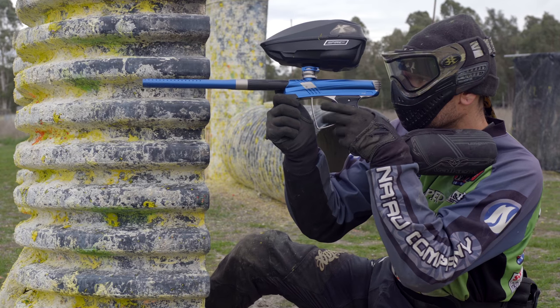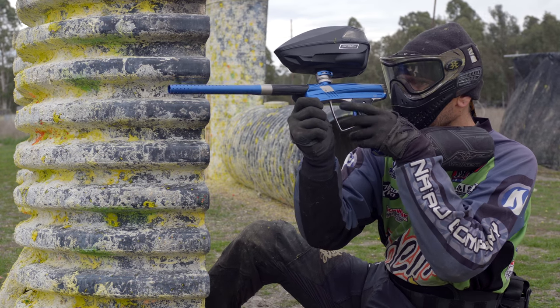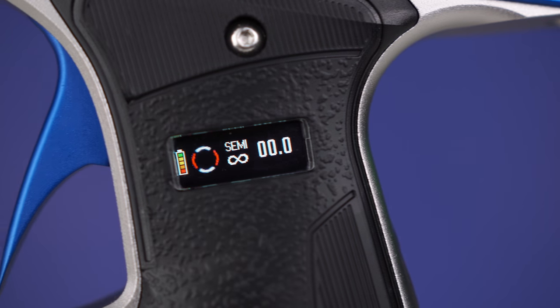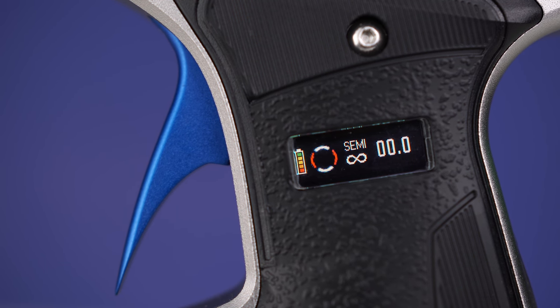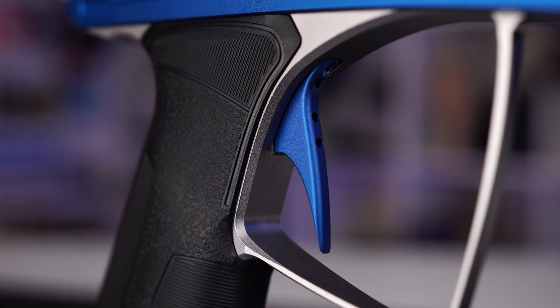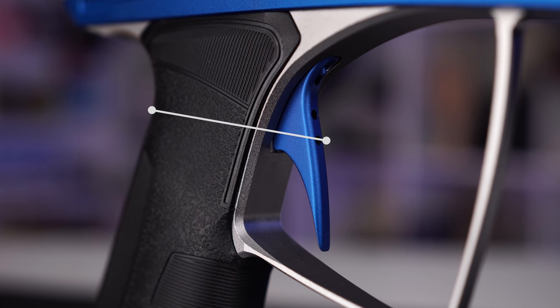Picking up the Prime right away, you know it's a Mac Dev gun — it still has that same feel and ergonomics, the same length as the Clone or Cyborg 6. I really like that familiar Mac Dev feel. One thing I like about the newer Mac Dev guns is the distance between the trigger and the back of the trigger frame — it's a little bit longer than other paintball guns, which feels good when I hold it, although I do have big hands.